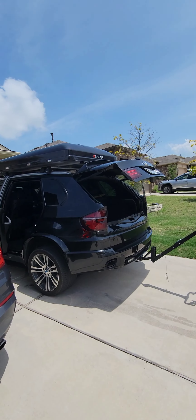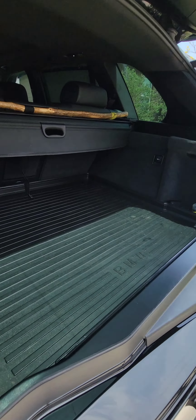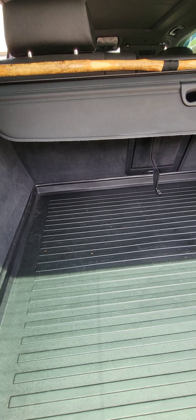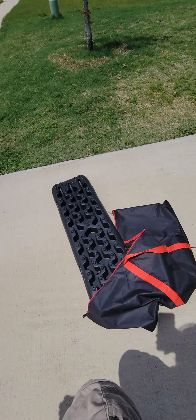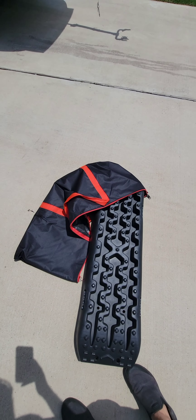These recovery boards came with mounting hardware right here and right here, in case you wanted to mount them on the exterior of your vehicle. I'm not interested in that — I like them in their case, hidden in the car, so they don't look like much, just looks like another case or something.